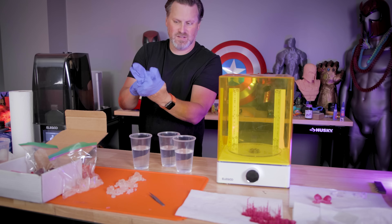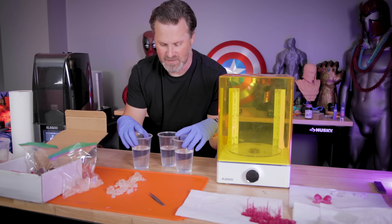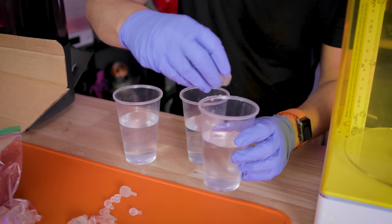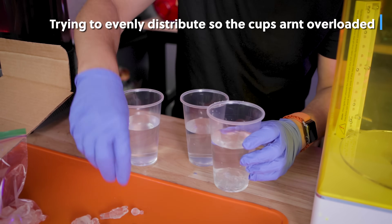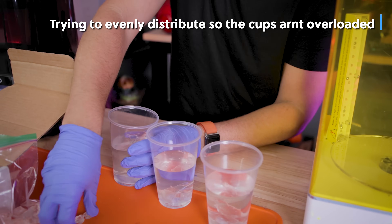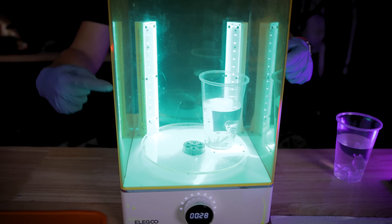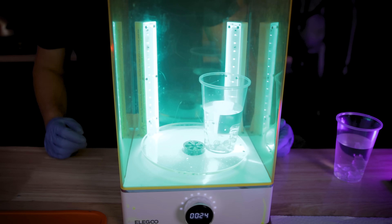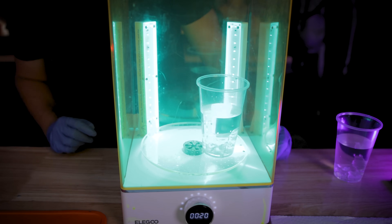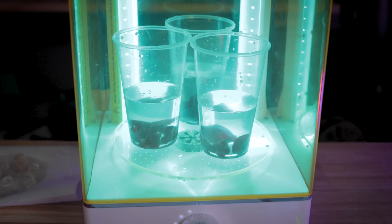The makers of the Nano Resin recommend curing anything resin 3D printed in a clear cup of water under UV light for only 30 seconds. This allows the parts to cure while still retaining some rigidity and flexibility. I'm also offsetting things slightly to the side so the UV light can reach objects on the bottom.